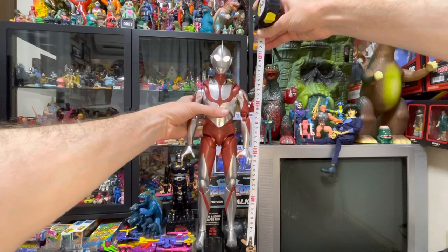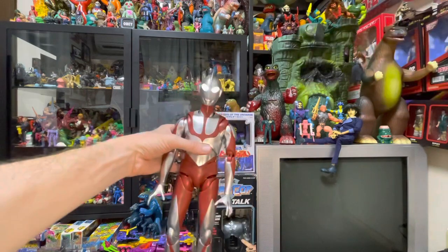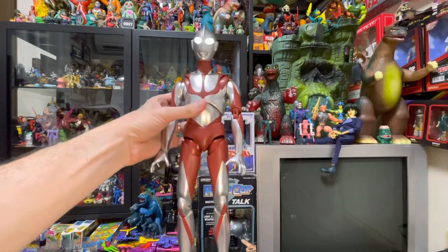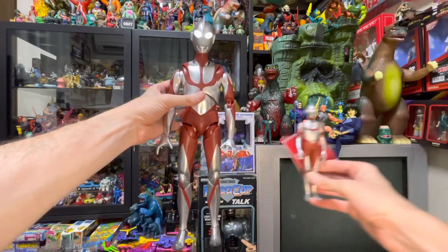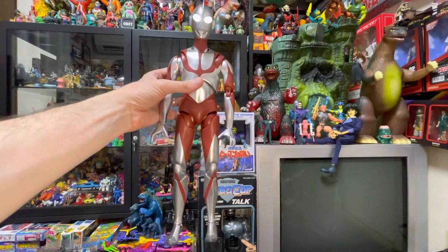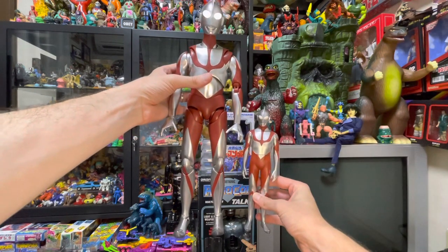He stands at about 42 centimeters tall. This is how tall that is in inches. If I compare him to the Bandai Movie Monsters figure, he looks like a giant. And here he is next to the Mega Movie Monsters figure — still a giant.